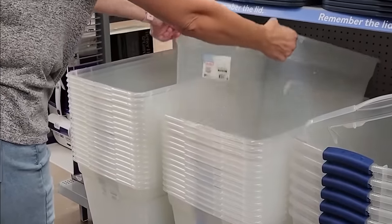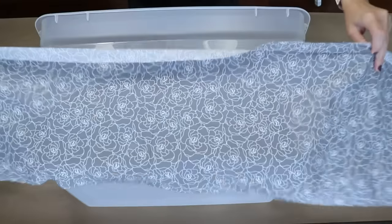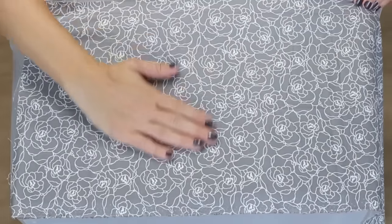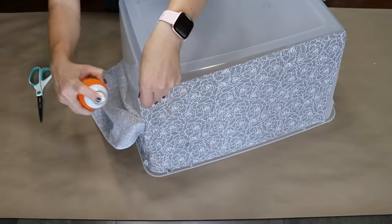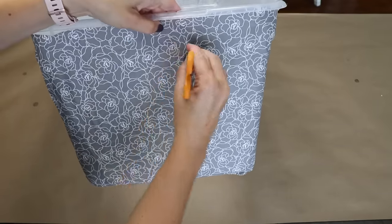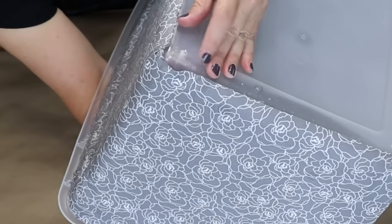Grab a plastic bin from Walmart for this project. I'm going to start by drilling a few holes into the side of the bin — these will become handles. Then I'll flip the bin over and drill four holes, one in each corner, for the feet. I picked up some gray and white patterned fabric and cut it down to the height of the bin. I'm using spray adhesive to adhere the fabric to the plastic. When I get to the corners, I cut up the side and fold the two pieces over each other, creating a nice-looking seam. To add the handles, I locate the drilled hole with my finger and poke through the fabric with scissors, then thread the jute through and tie a knot on the inside to secure it.